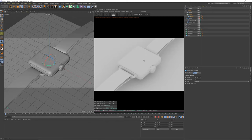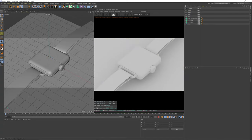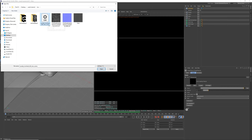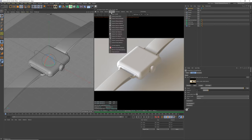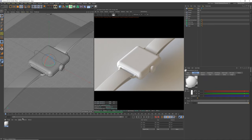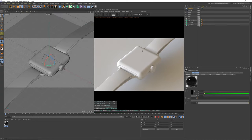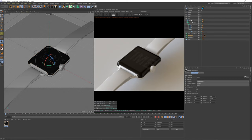Open an Octane window, set to path tracing with 500 samples. Add an HDRI environment using an image texture — I'm using a Montreal loft sunny EXR file, link in the description. Create an Octane glossy material called 'shiny', set diffuse to black — apply this to the watch top and the center of the dial.